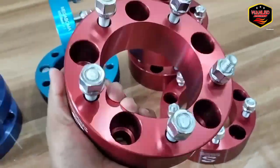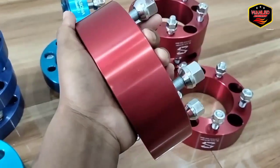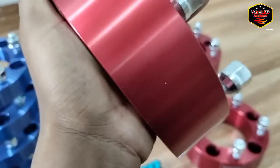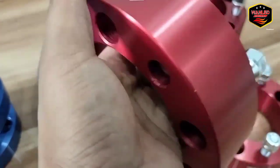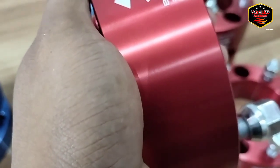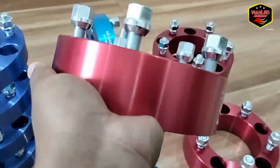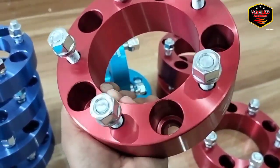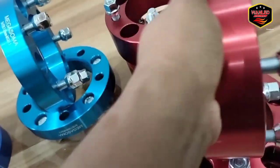Unitnya seperti ini bosku. Wah, cakep, kualitasnya bagus! Bahannya juga aluminium nih, seperti ini ya. Nah terus disini tuh ada seratnya ya, jadi ada seratnya, jadi ada alur-alurnya, nggak polos banget. Nah ini juga udah satu paket sama bautnya, satu paket sama murnya juga.